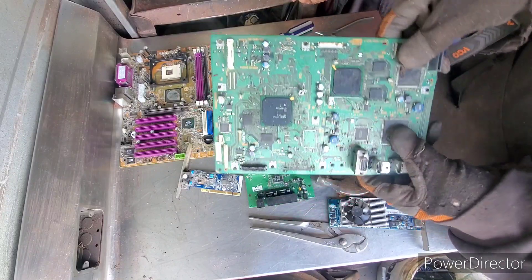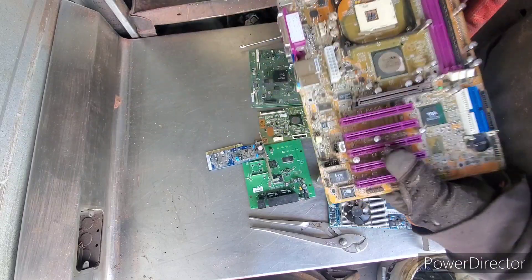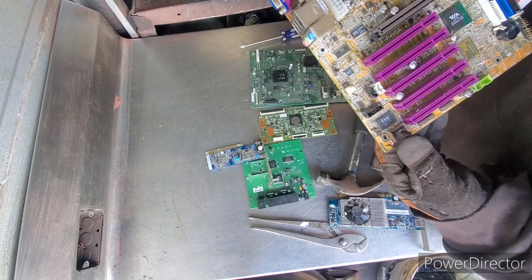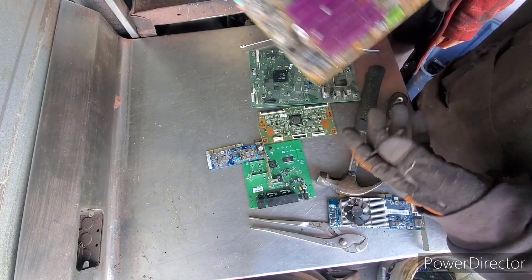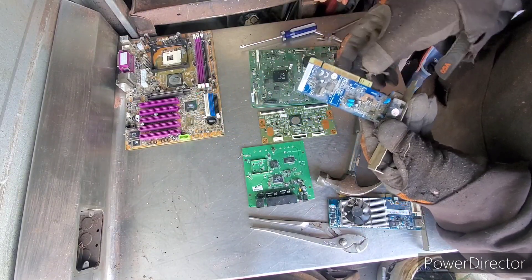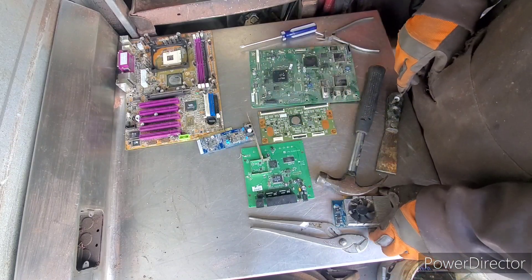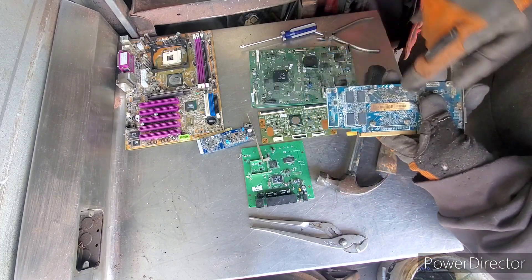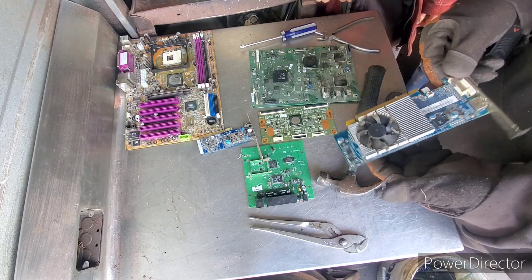So any gold corner BGA chips, IC chips, flat packs — let's look at the motherboard here. We've got two gold corner BGA chips, some IC chips on the side, slot cards, gold fingers, and crystal oscillators — we're going to get those because they have silver content. And then we've got the heat sink; we're going to take out the aluminum heat sink by undoing the little screws.